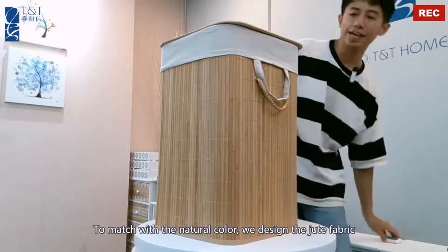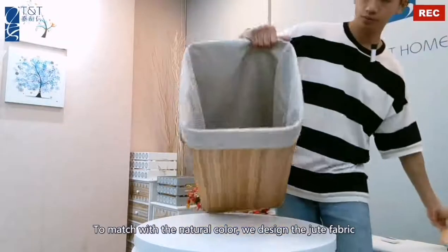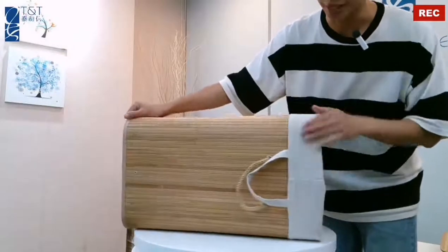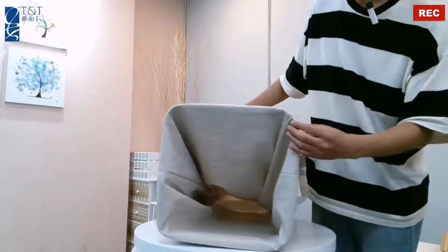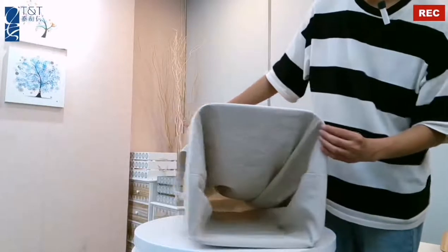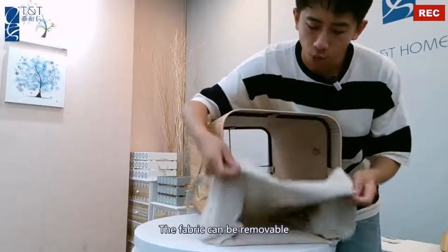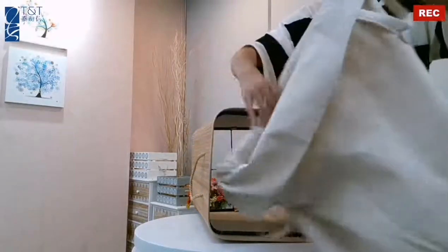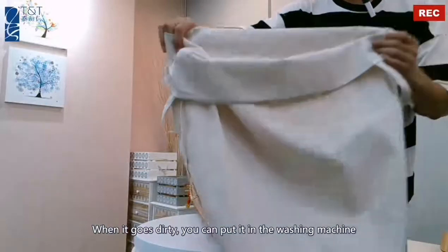To match with the natural color, we designed the jute fabric. The fabric can be removable — when it gets dirty, you can take it out and put it in the washing machine.